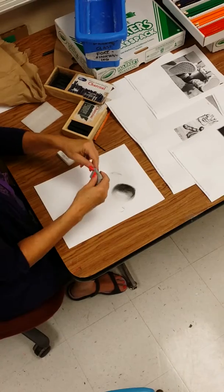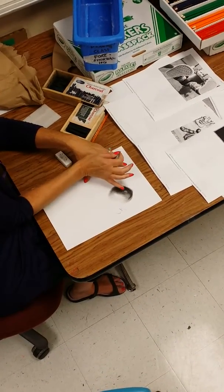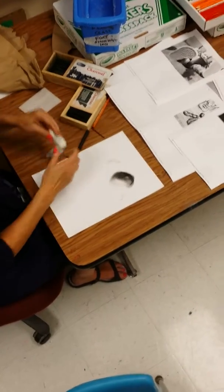With the kneaded eraser, if you want to get to a little spot and erase it or get it lighter — see, the kneaded eraser gets to a little spot very nicely. If you really want a big area, the white eraser is good for that. It's very, very clean on the light paper.